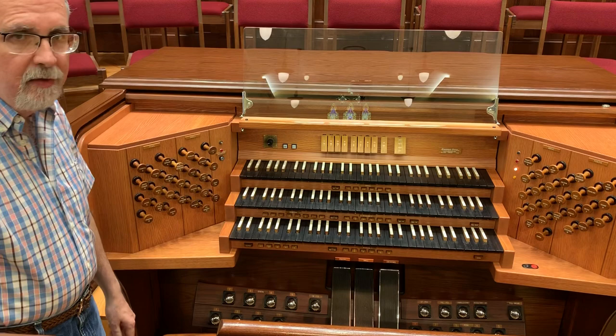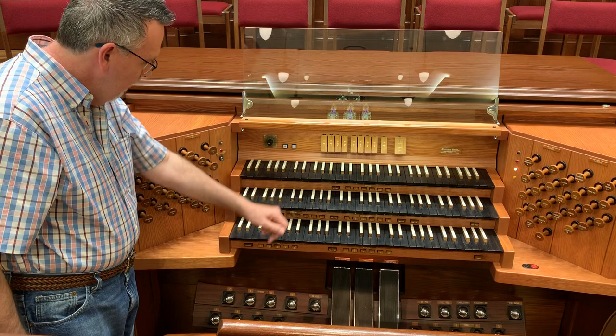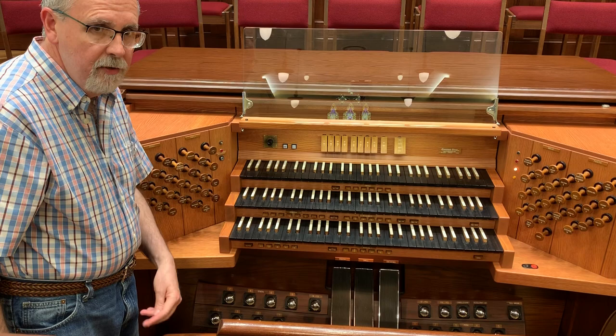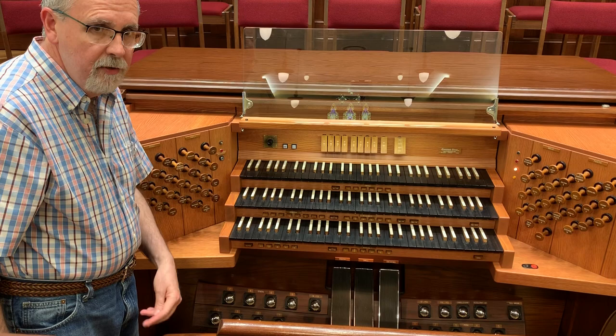This organ has a solid-state system that allows it to operate. It has eight levels of memory. Whatever I set on level one, I can then go to level two and reset those general pistons for something different, and so on through level eight. So it effectively gives me 64 general pistons.